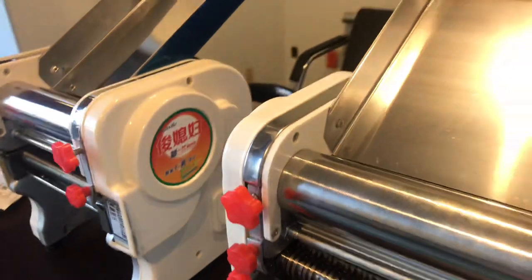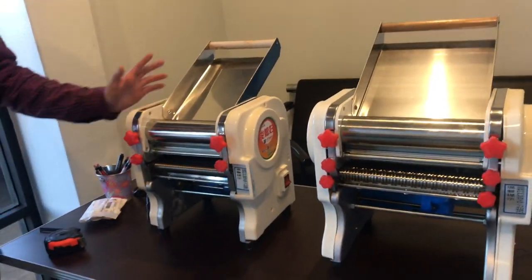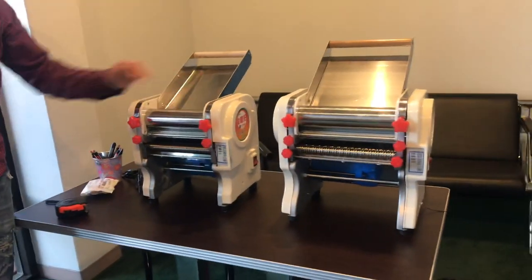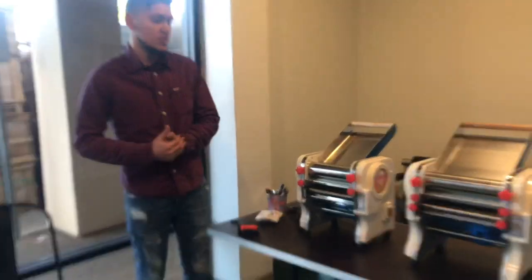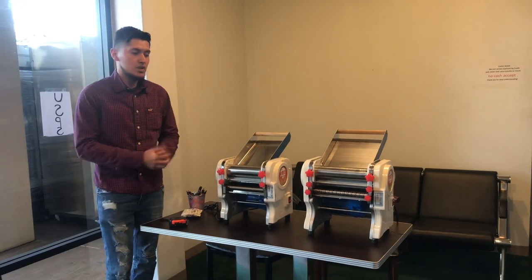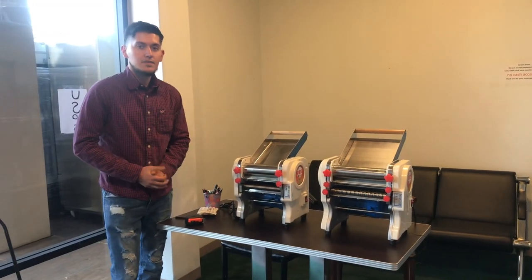Pretty much the only difference is the length for the dough — it's the same unit, just a different size for the dough length. We'll have both on our website, CoolerDepotUSA.com. The price for these units will be on there, as well as pictures and more information. If you have any other questions, feel free to give us a call and we'll help you out. Thank you for watching.